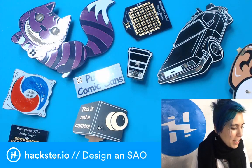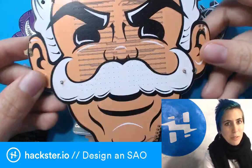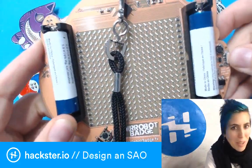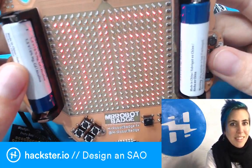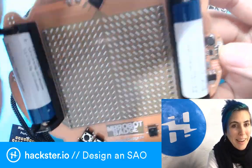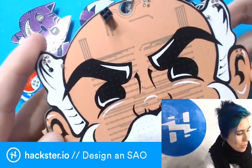So what is a Shitty Add-On? It's created by Brian Benchoff, co-creator actually with Katherine Scott of the Mr. Robot badge, which has been one of the most famous and popular PCB art badges. It's incredible — it's got a bunch of different features including a snake game, but also it features five SAO ports.